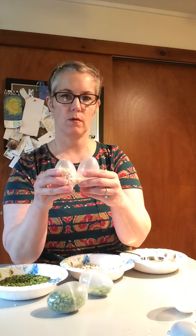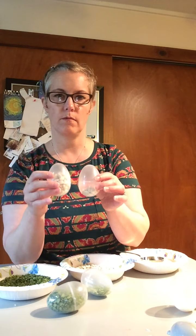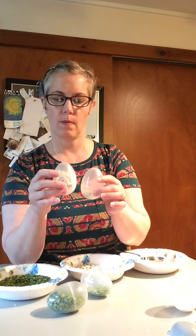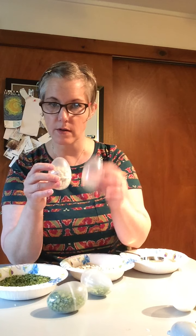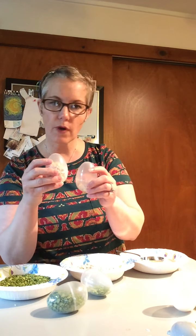Now let's listen to the big beans. How do you think these sound? Do they sound the same or different? You're right, they sound about the same.